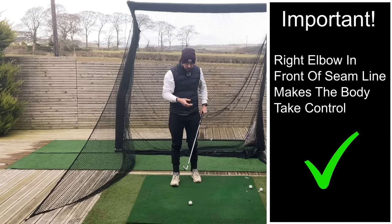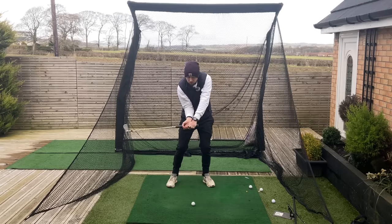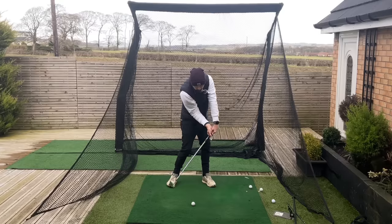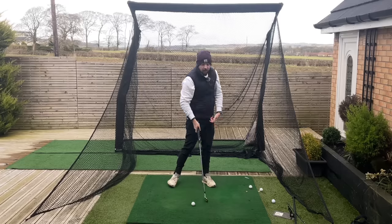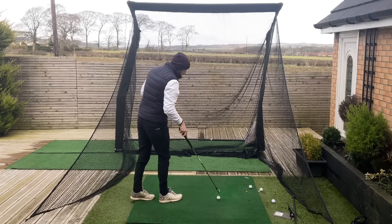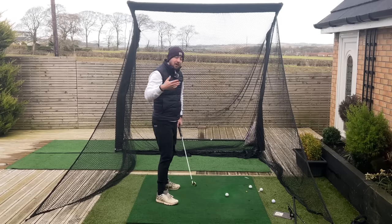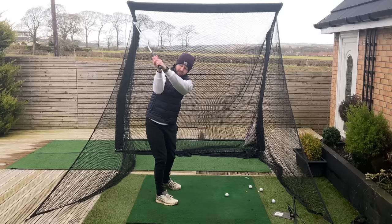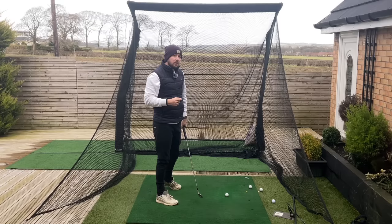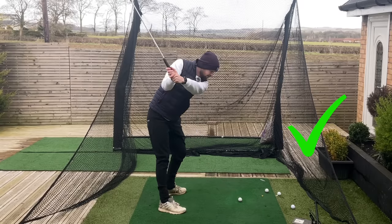This is my classic thing I talk about on this channel: turning the hands and arms off. You don't need to feel anything with those arms to get this movement happening. You can have your hands and arms turn themselves off so you can just turn that body and strike good golf shots. So many players think if they feel nothing with their arms they'll get stuck — but as we know, if that right arm is staying nicely in front with that elbow pointing down, the right arm cannot get stuck behind you.